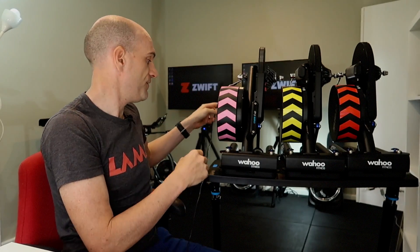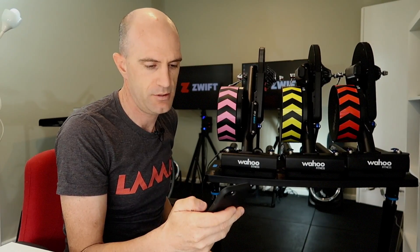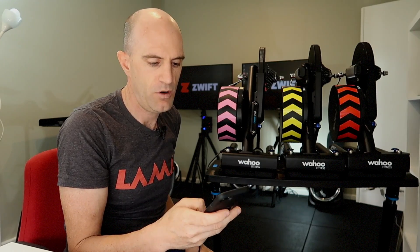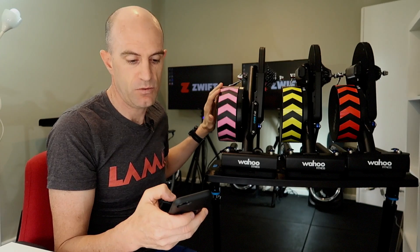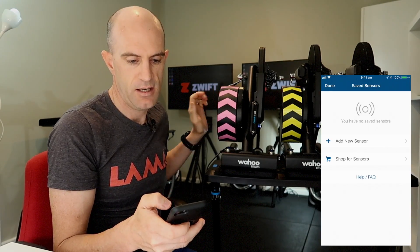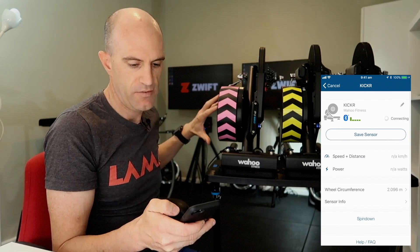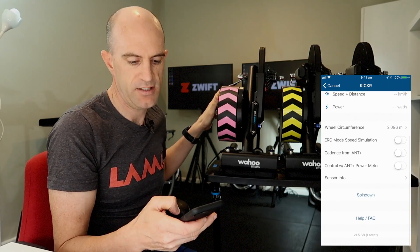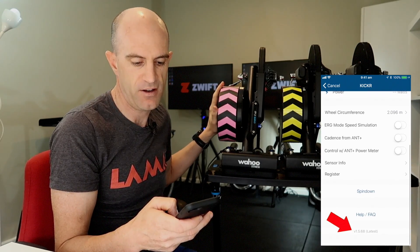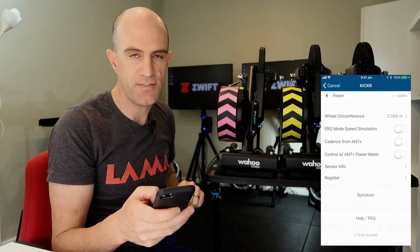So the original KICKR 14 — the plug is around the back here. Let me plug that in, pull out the phone. Now we're using the Wahoo Fitness app. This one doesn't have any lights on so you know it's on. We connect, add new sensor, and there we have it picked up via Bluetooth. We scroll down — checking server — and you see it on the bottom there: 1.5.68. As of October 19th, 2017, that's the latest firmware.